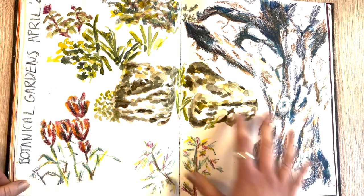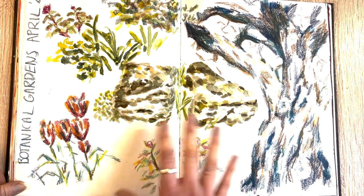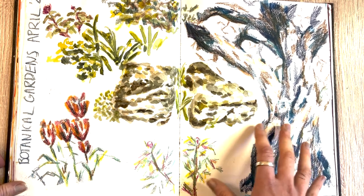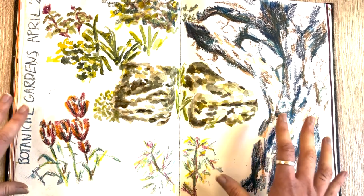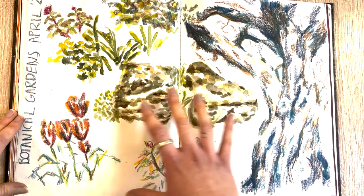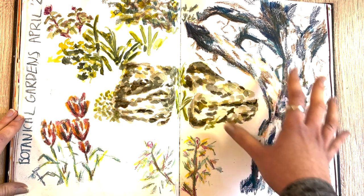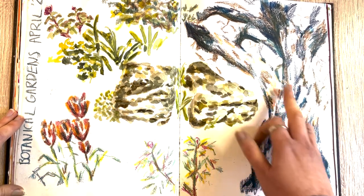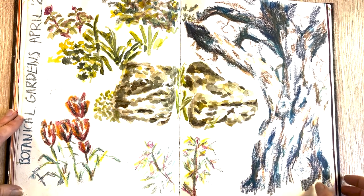This was from another art group meetup — we all went to our local botanical gardens and I had a bit of a play trying different materials. I used a watercolor base and then used Neo Colors on top. I really like how this tree came out, and I like the color combination of the orange and the blue.